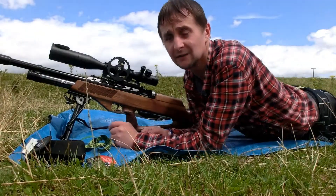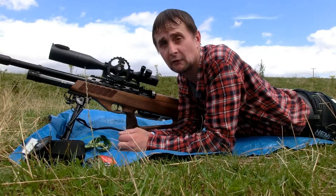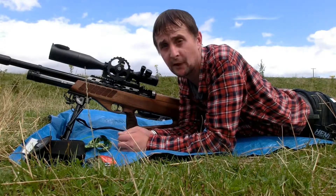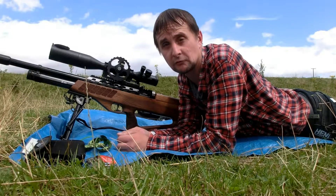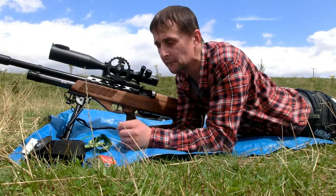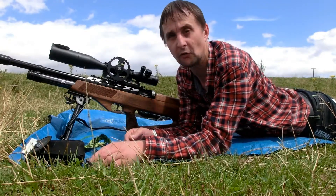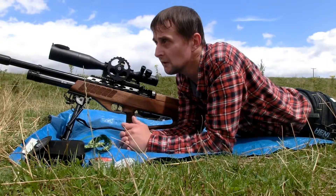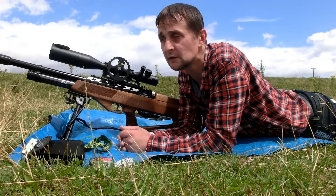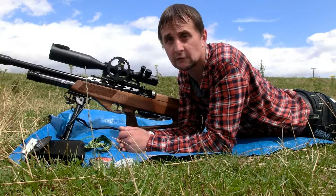Hi there guys, and welcome back to 24HR Airgunner. We are now on part 3 of the Airgun Ballistics Series, where I am going to be showing you how to use your Hawk Chairgun turret tapes and how accurate they can actually be. I am going to be using the Jumbo Exact Heavies, 18.13 grains, and first of all I am just going to make sure my zero is still at 35 yards.